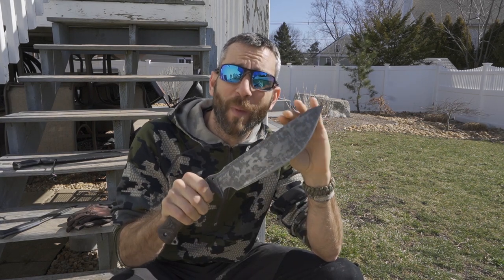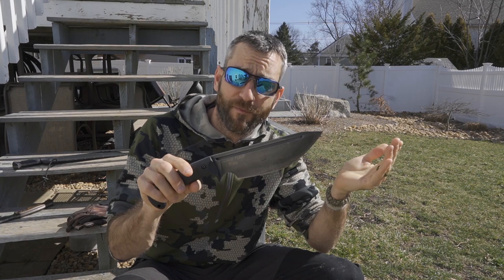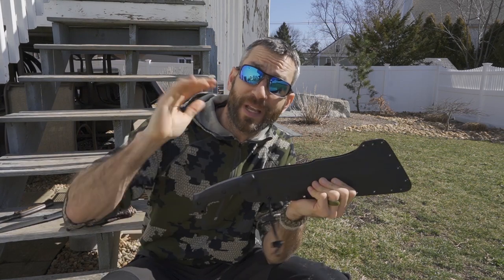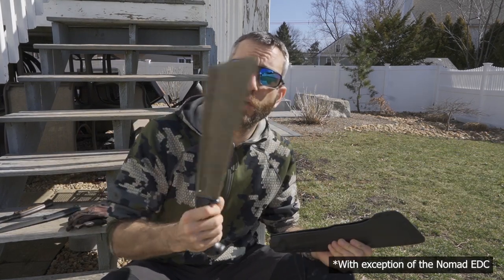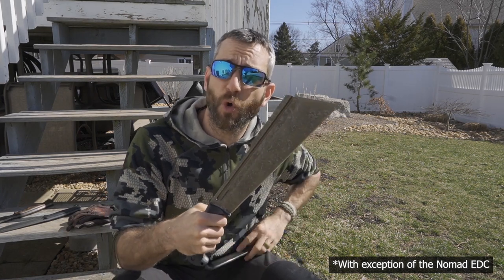Hey there everybody, Eric from Outer Limitless coming at you today with another video. Now if you're a fan of the Work Tough Gear Nomad Camp Knife designed by Zeke Minacho, I think you're gonna like this video. And if you're a fan of the Work Tough Gear Nomad Field Knife, also designed by Zeke Minacho, I think you're gonna really like this video. Because today we are going to look at the newest knife design from Zeke Minacho in the Nomad lineup.